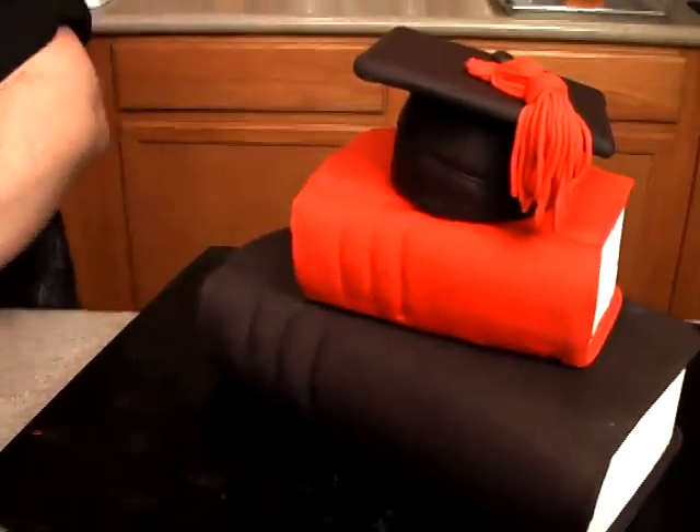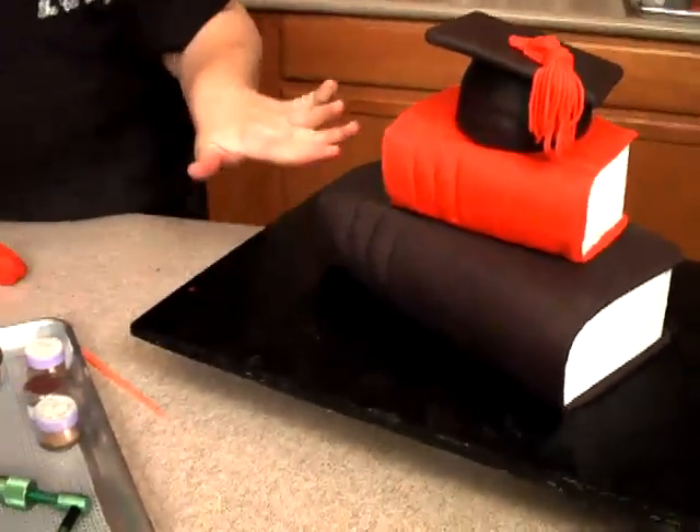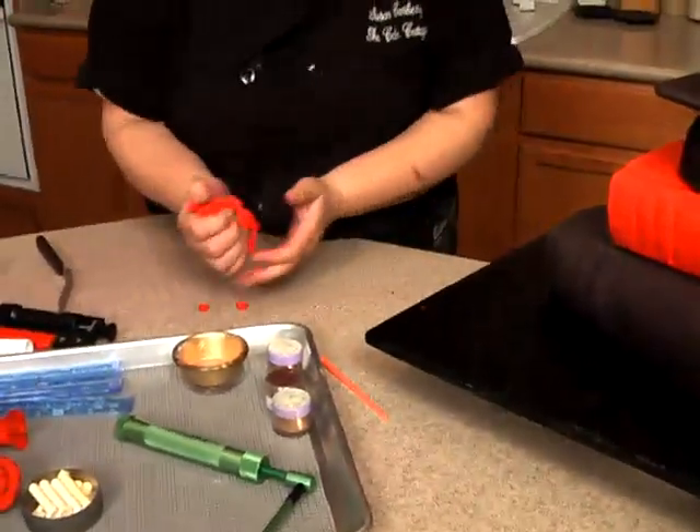The next thing we want to do is make a diploma down here, kind of laying across one of the books, and we're going to use some white fondant for that.